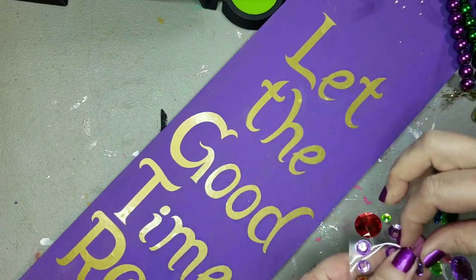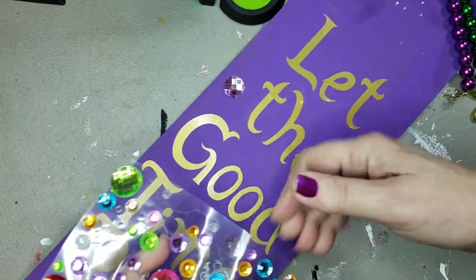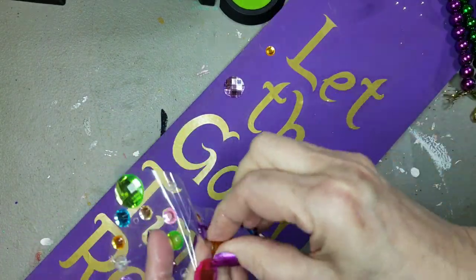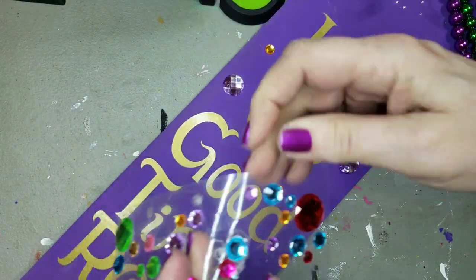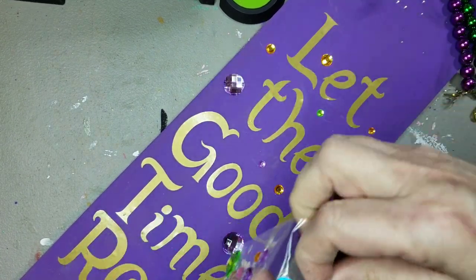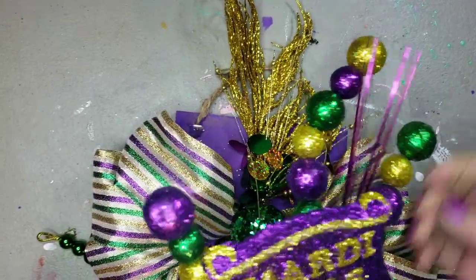I used some bejeweled, bedazzled — gemstones. Gemstones from Dollar Tree. I'm going to add the purple, the gold, and the green that I have left, just sprinkled around. And then I'll add some more embellishment on the top.